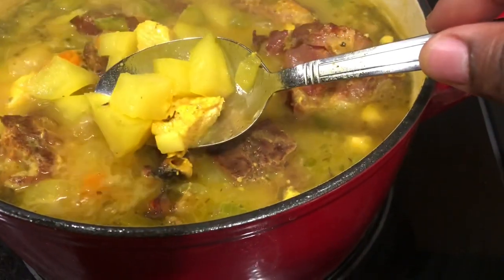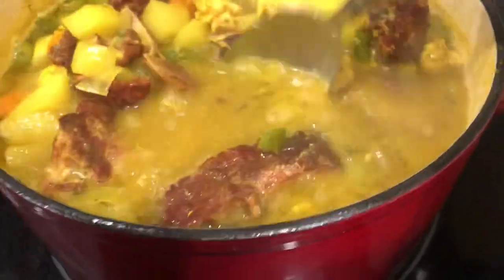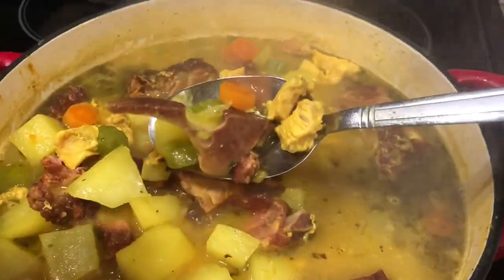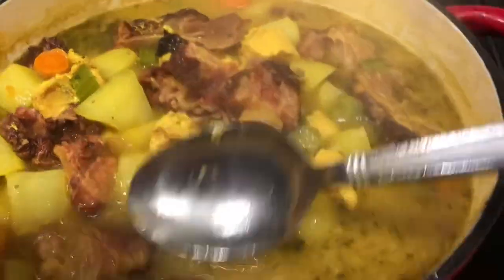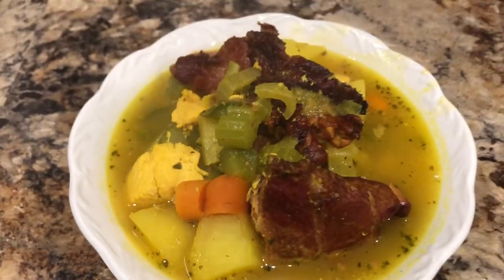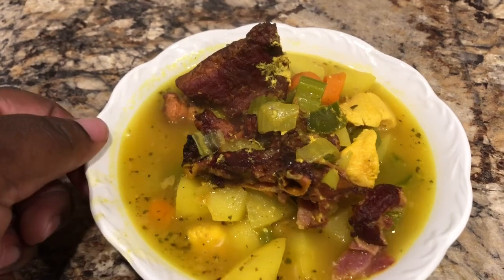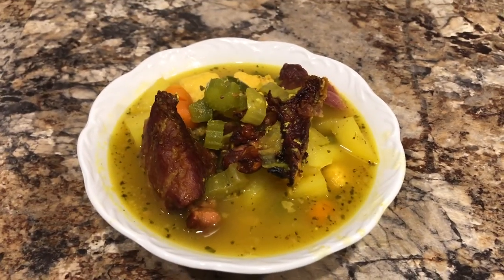Look at this soup — it looks good! Do you want a bowl of this? Clayton's gonna love this soup; he's gonna enjoy a bowl of this tonight. And this is it — how does it look? Nice and hot, the vegetables still look hearty and whole, they're not mushy. It looks good! Drop a comment down in the description box and let me know what you think about this neck bone soup.